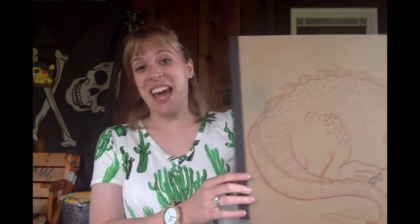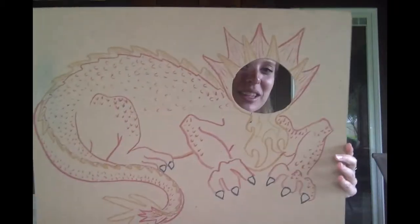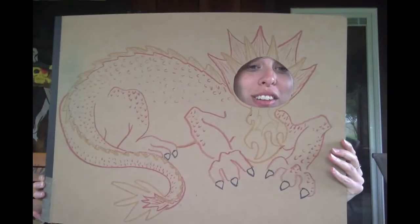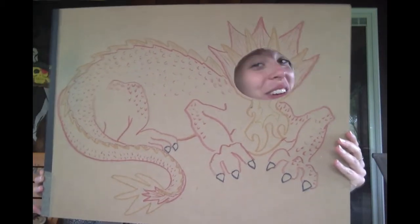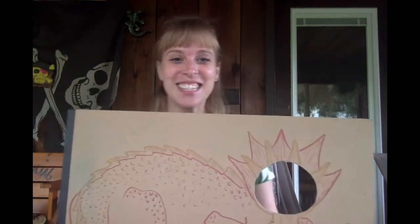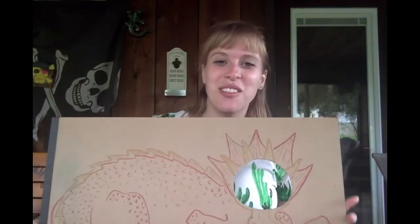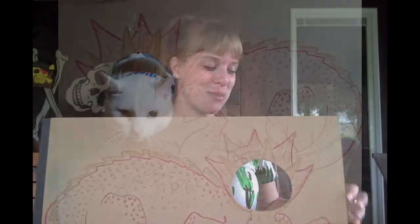Interactive art just means that it looks like you're doing something in the picture with the artwork. You can have fun with this with your pets too. We had a little fun with Liz's cats because I figured my dogs wouldn't do it. We made this dragon — Liz drew a dragon for us and we stuck her kitty cat's head through there. They did not want to cooperate as much as we wanted them to.